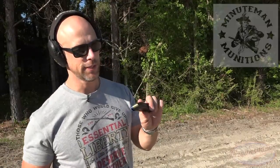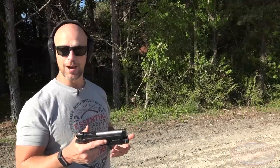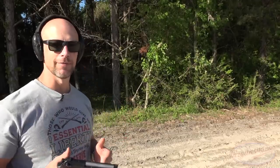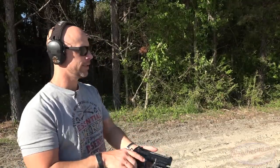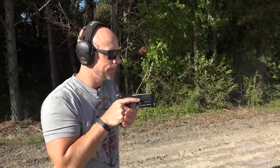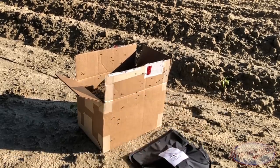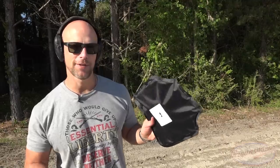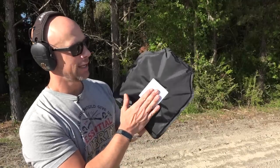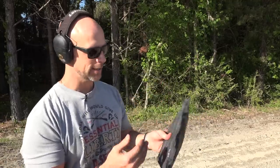Moving up in caliber, we have 9mm - 115 grain from Minuteman Munitions fired through a Beretta Langdon Tactical Edition. This is actually one of the harder rounds for soft armor to stop. 9mm is light for caliber so it's going pretty fast and doesn't have a lot of sectional density - unlike a .45 which has a lot of area to spread the force out. We had some definite back face deformation; the energy difference really came through in slow-mo from .380 to 9mm. There was some tearing but that's from the armor impacting the cardboard. No pass-through - I feel it more up front than in the back. Handled the 9mm just fine.